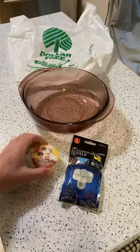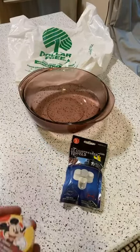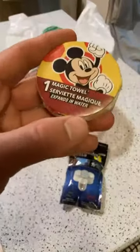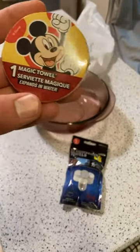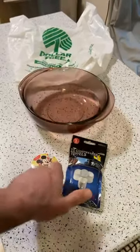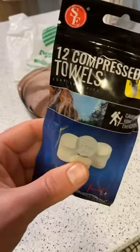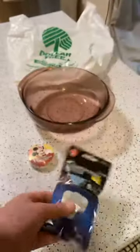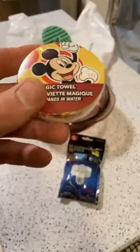Hey, what's going on everyone? Welcome to Nine Malls, the As Seen on TV gadget and sometimes food review channel. Today I'm reviewing products from the dollar store. This is the Magic Towel — it expands in water. And as a bonus, I have these compressed towels, not from the dollar store, but these were $1.49 and you get 12. The one from the dollar store is $1.25 from Dollar Tree.